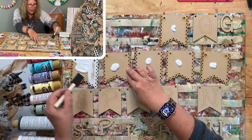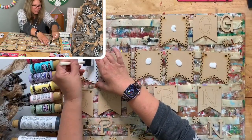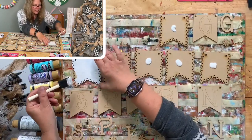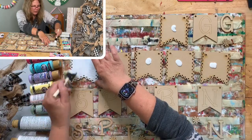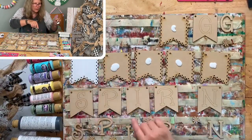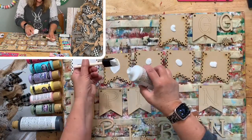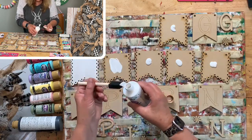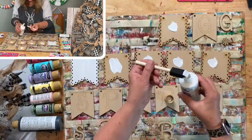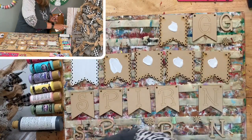I might have gotten overzealous with the paint amount. I usually would need new tape on this board but I don't have any here - I've used this board so much. I'm just taking a little bit back. The back part is white and the letters are also white.